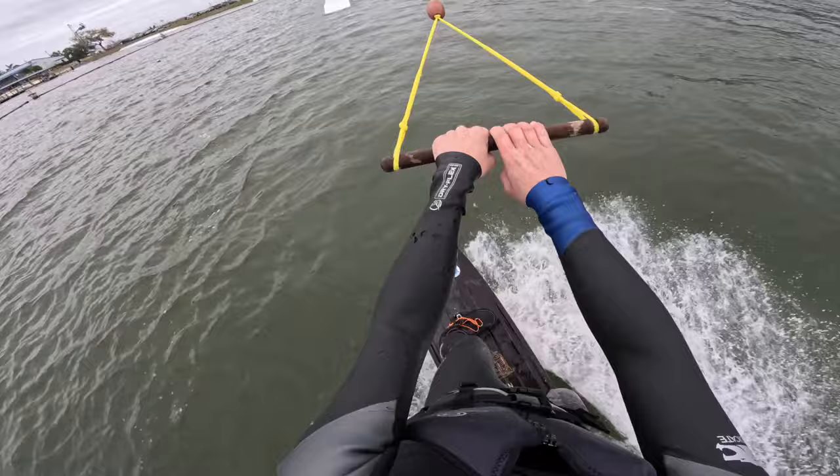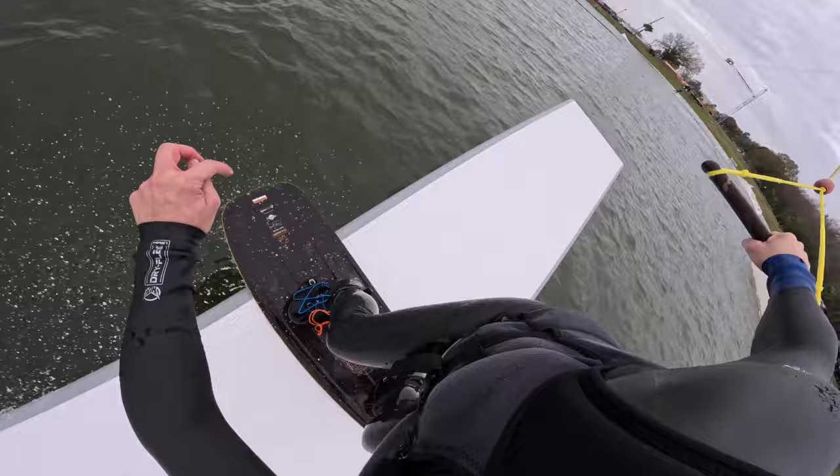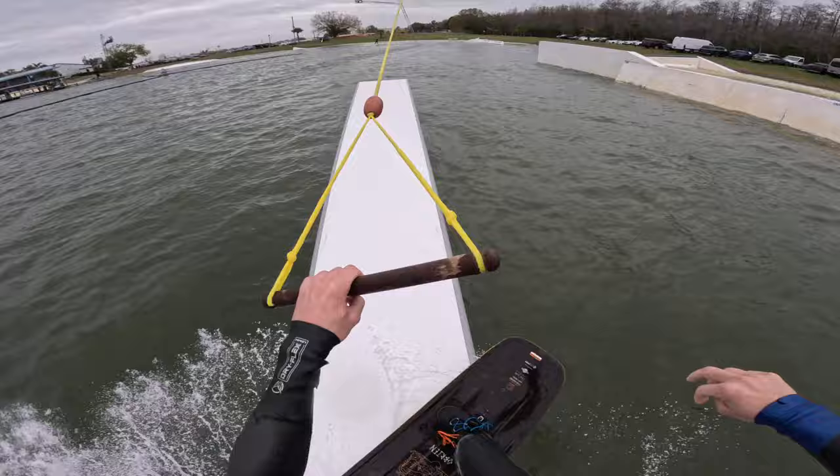Let's go back lip, 270 out. Let's go front board, 270 out. Now 180 on heel side. Let's do toe side, front side, 180 on.